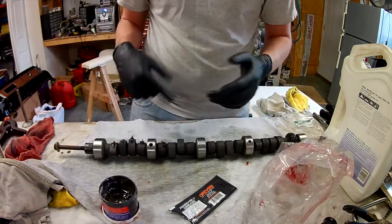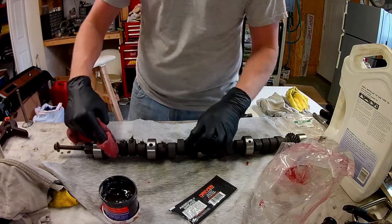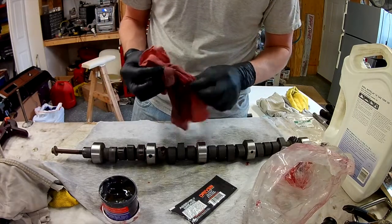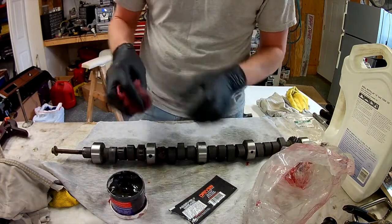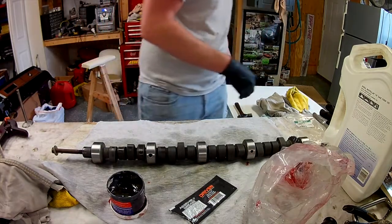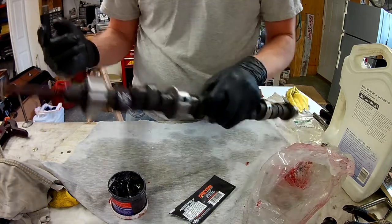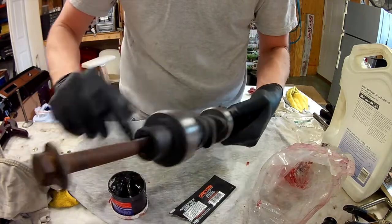I'm going to smear this off and put that on. I've never had a cam lobe go bad. This is what came with a solid lifter Isky cam. I've got nearly a full package. I'll do the ends of my lifters too when I stick those in.